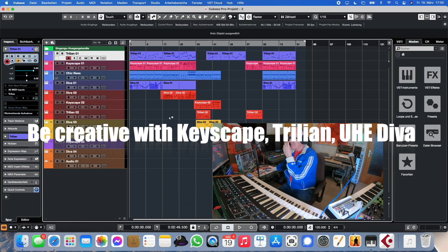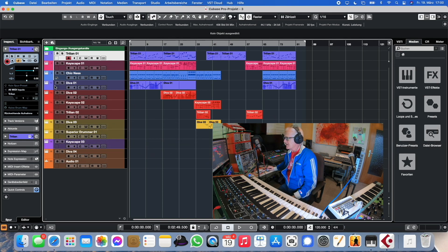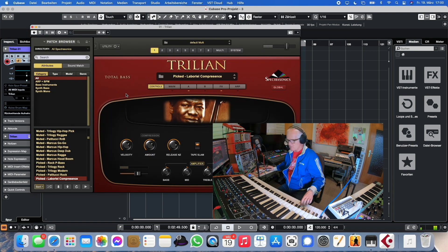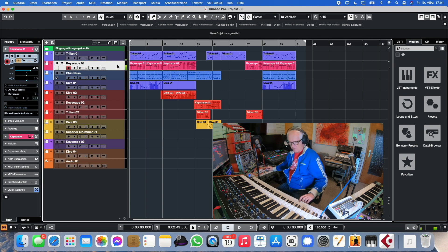I'm going to show you why I love Keyscape and Trillian in combination with UHE Diva. The feeling is quite an authentic band feeling. With Trillian I have this Abraham Laboriel bass, which is really nice, and in Keyscape I take the Rhodes. That was one of the reasons I bought it — it's one of the first times I got the feeling of playing in or recording a band.